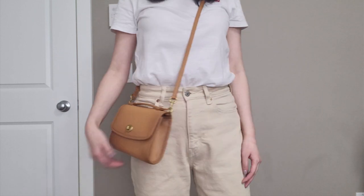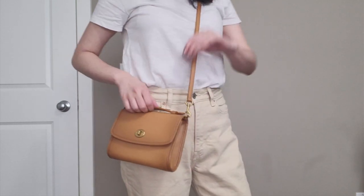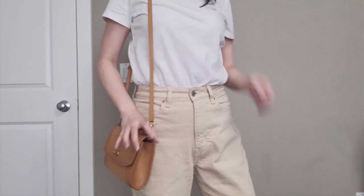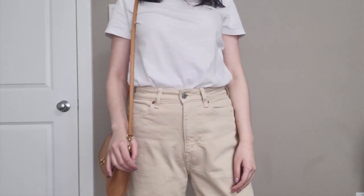I'm quite short — about 5'2", 5'3" — and with this strap I wear it in the second shortest hole and it fits perfectly how I like it. But regardless, this does have a ton of different holes for adjustments, so I think it will fit a lot of different people.